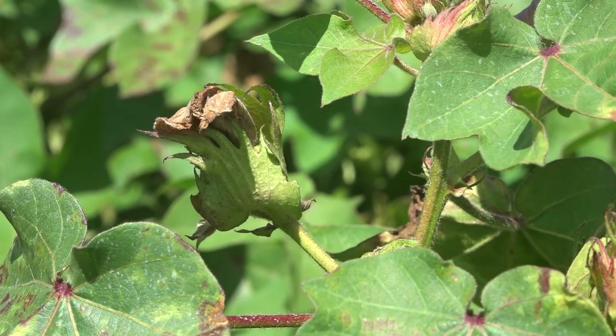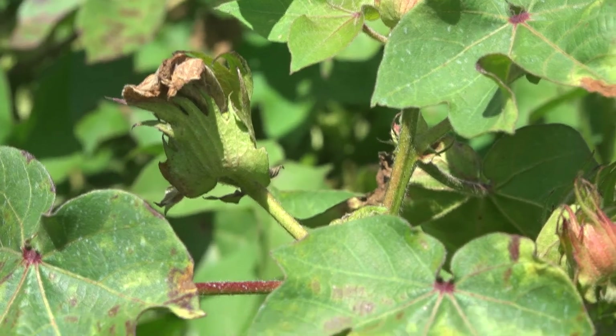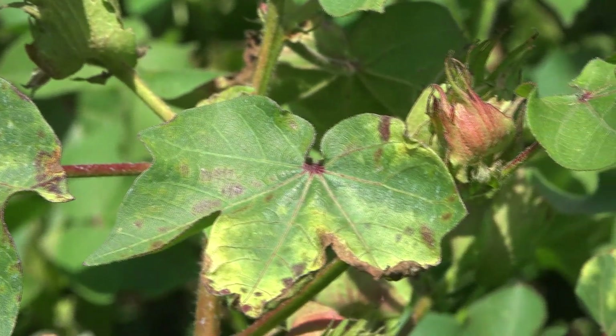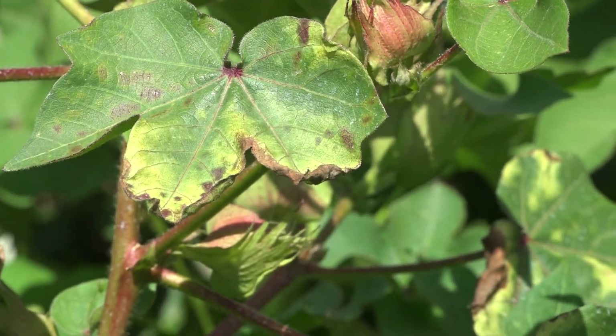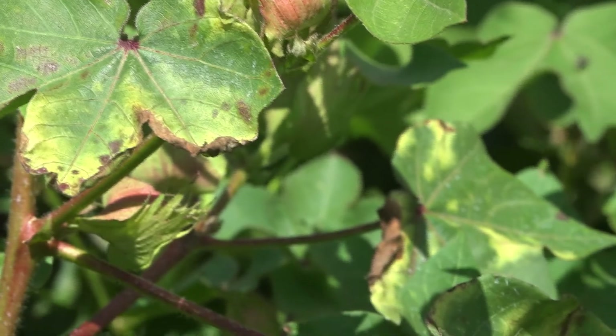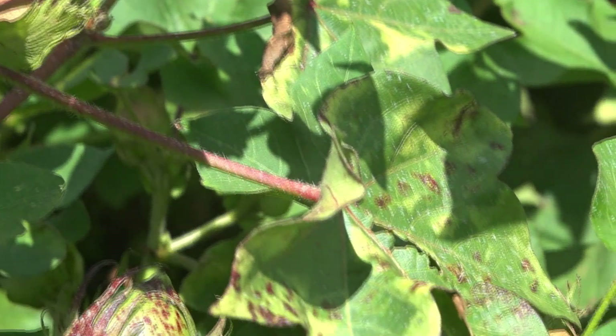It definitely has, and it hit it hard and fast. This is Jason Birkenfeld. He's with Soil Menders and we are near Plainview, Texas, and this is your operating territory. And this is a field that belongs to one of your clientele.